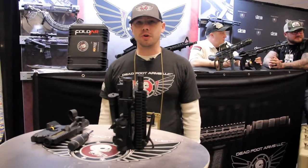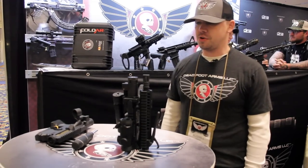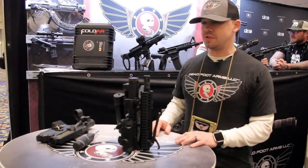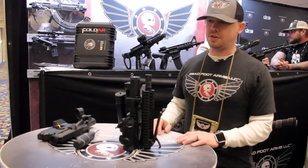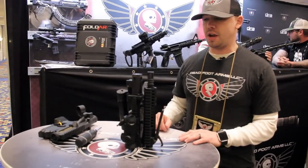Hi, I'm Russ from Deadfoot Arms LLC. We're at the 2019 SHOT Show, and today we're looking at the double folding AR-15 rifle that we're jointly releasing from a company called FoldAR.